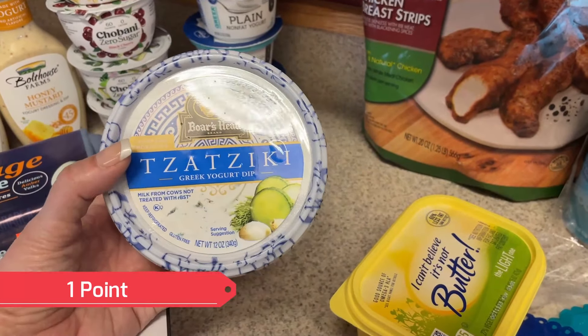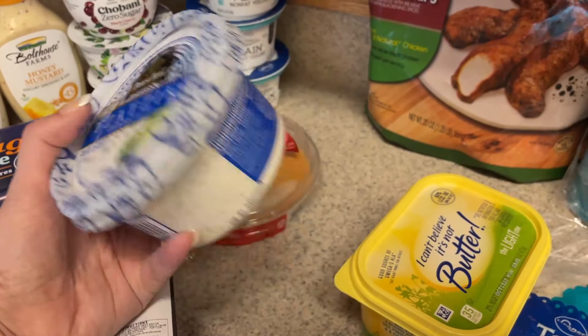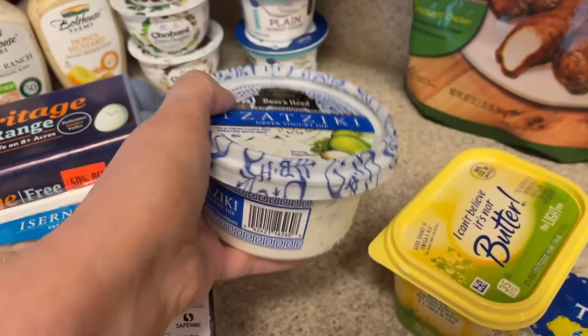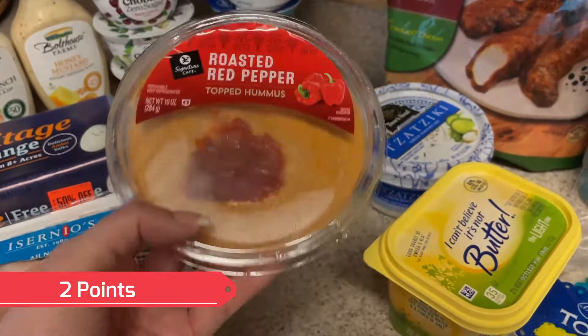I want to do a Greek chicken wrap, so this is one of my favorite tzatzikis — the Greek yogurt one from Boar's Head. It's really good and only 30 calories. Also for that Greek wrap, I picked up some roasted red pepper hummus.